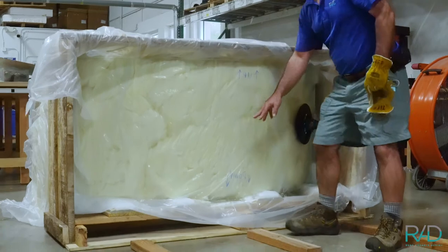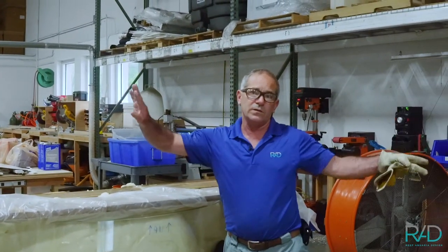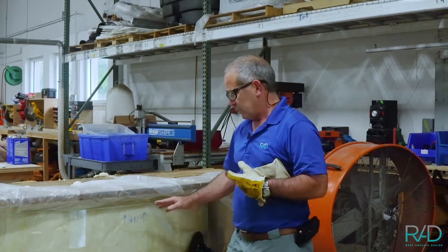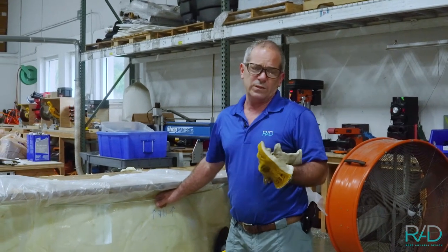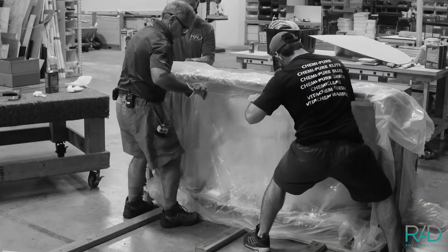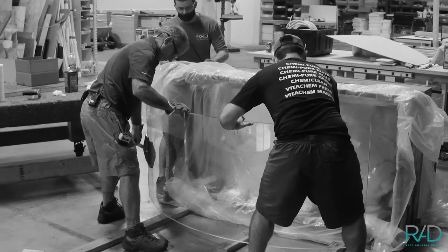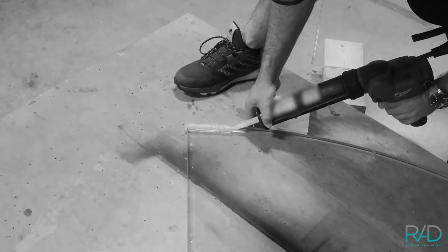When we put the bent glass panel back into the crate that it came in, they marked what's up and what's down. You can't be guaranteed that it isn't perfect when it's heated up in an oven to like 1600 degrees to bend it in the first place. Each piece of bent glass is not always exactly perfect to the original, so from what you made on the template is how you need to rebuild on the bottom glass.